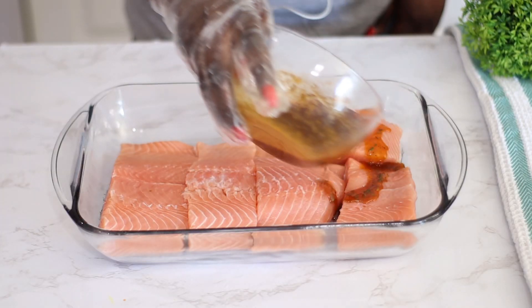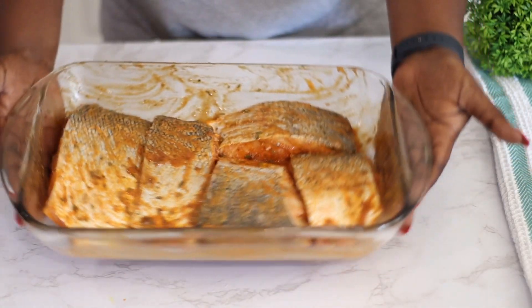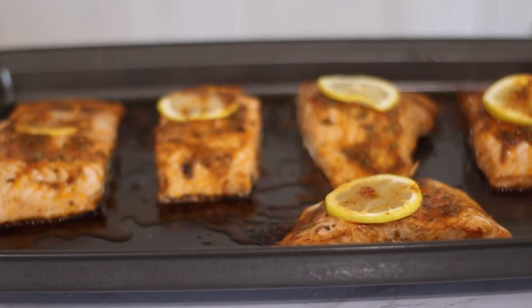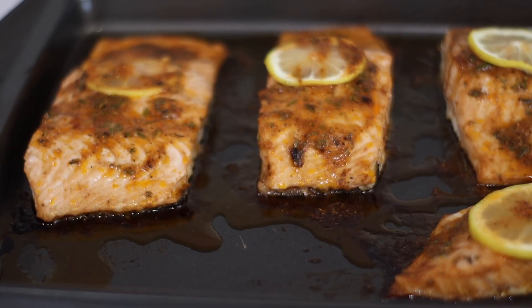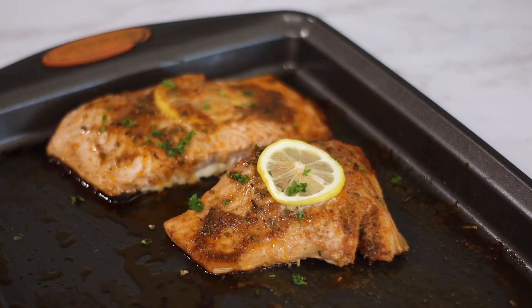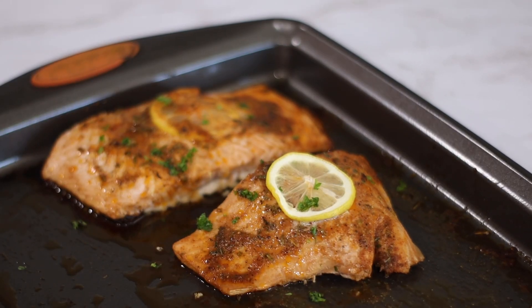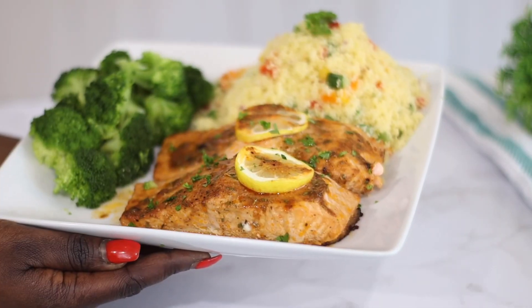Hey friends, welcome back to my channel. My name is Mansa and in today's video we're going to be making a quick oven baked salmon using garlic, herbs and butter. This dish is so simple, so quick — under 15 minutes — and you can enjoy this with any side of your choice. I decided to pair mine with some steamed broccoli and some couscous. So without wasting much of your time, let's get right into today's video.